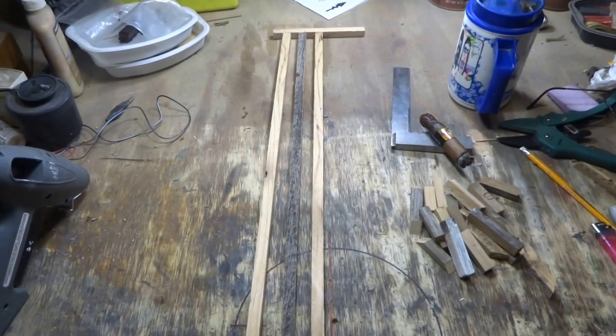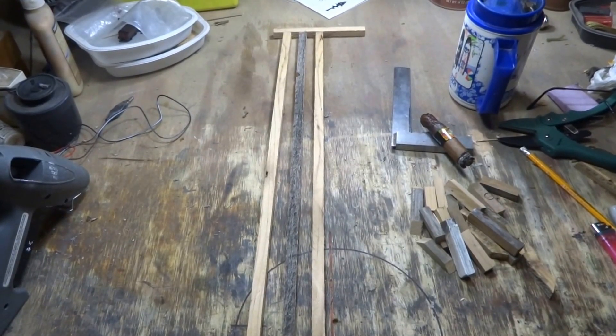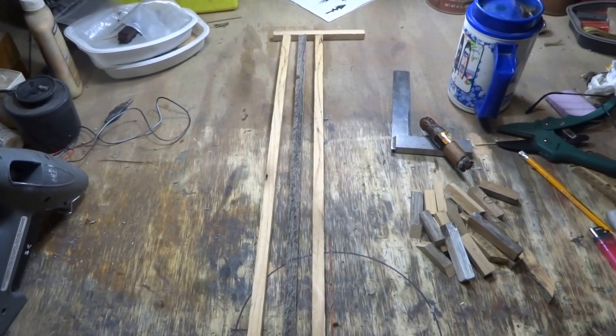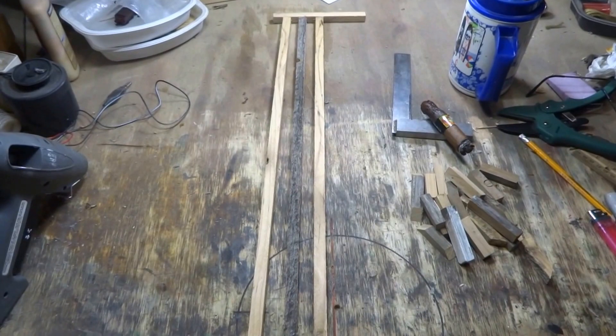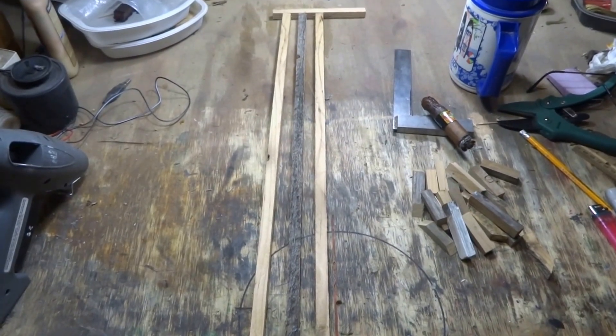Hey boys and girls, this is Larry, UBRailroad.com. Check me out! Today's March 27th, and I am going to show you how to make a very simplified jig for your trestle.